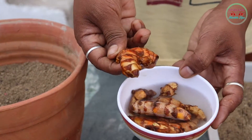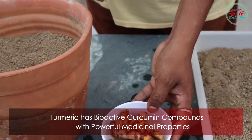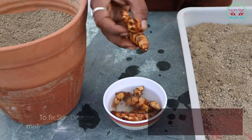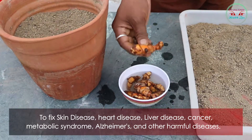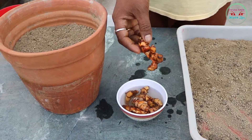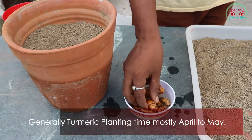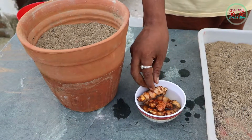Turmeric has bioactive curcumin compounds with powerful medicinal properties to fix skin disease, heart disease, liver disease, cancer, metabolic syndrome, Alzheimer's, and other harmful diseases. Generally, turmeric planting time is mostly April to May.